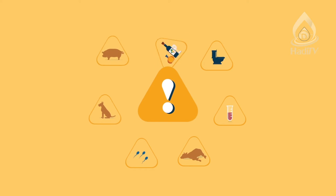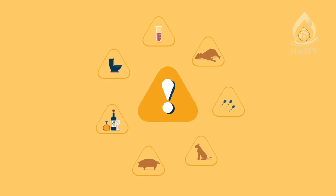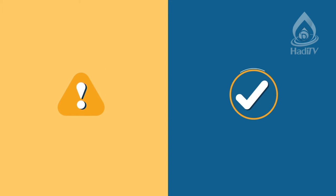In our previous video, we spoke about najas things. In this video, we would like to explain that if something became najas, how can we purify it and make it tahir?